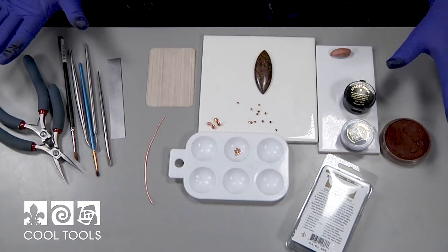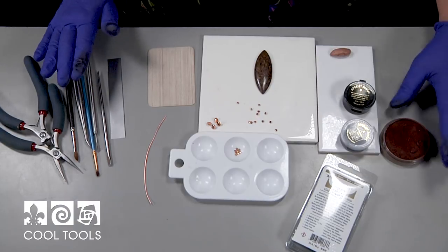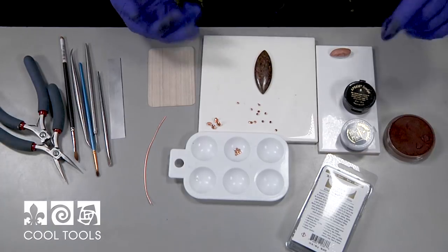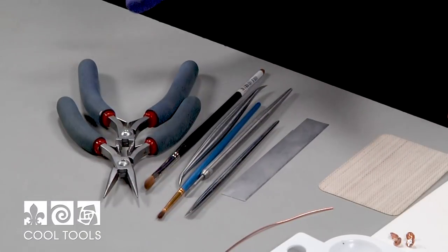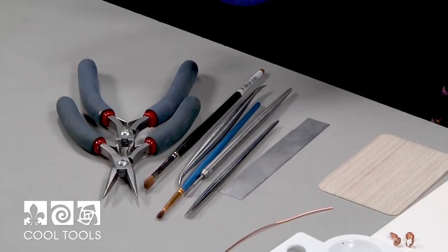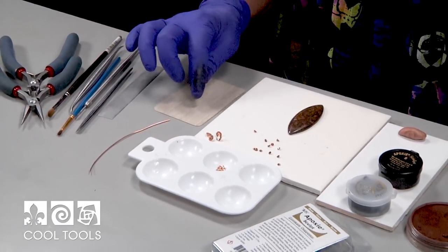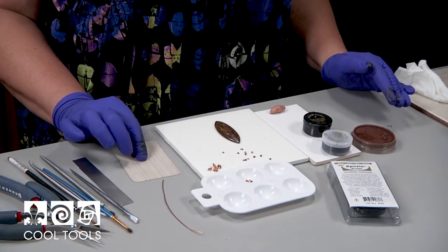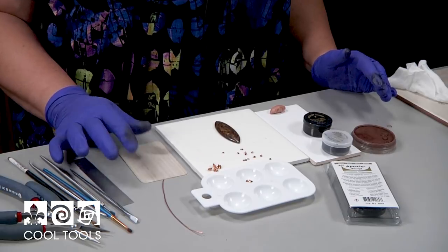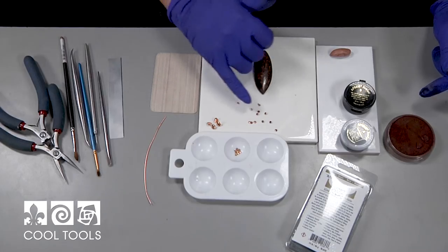Here are the tools we're using: wire cutters and pliers for the 20-gauge copper wire, some paint brushes in case we use pan pastel for color, sculpting tools from my product line — stainless steel, great for metal clay, polymer, and epoxy — a cutting blade, and a little Teflon sheet to work on. Epoxy clay won't stick to Teflon, so it peels right off when dry. You can also use a plastic baggie or saran wrap as a substitute.